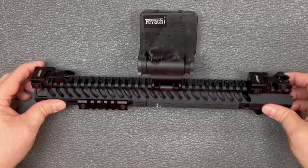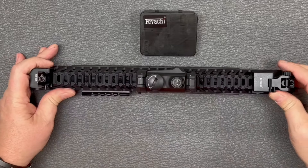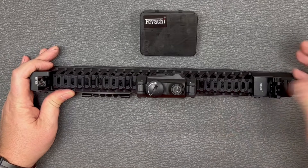But there you go guys. There are the Faiachi flip up iron sights. They were kind enough to send these out for review. Thanks for checking out this video.